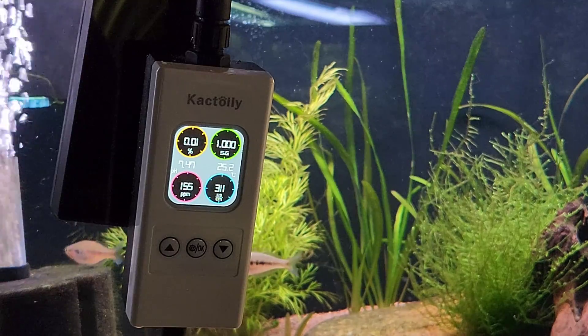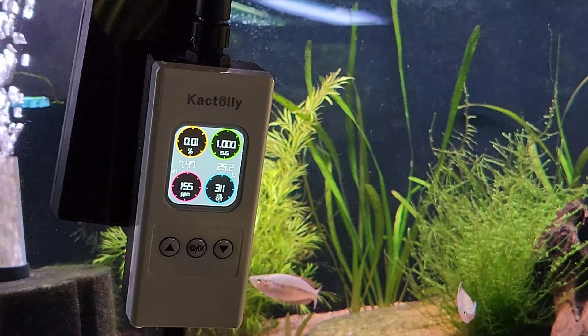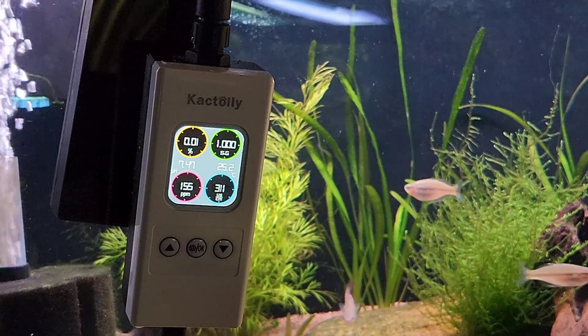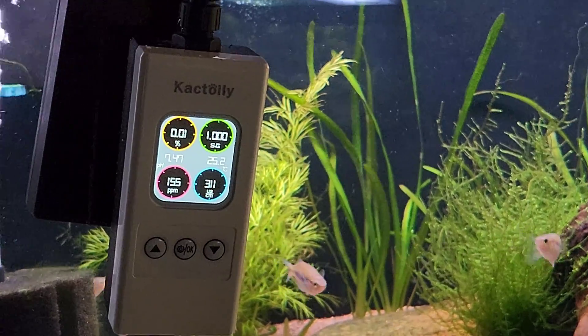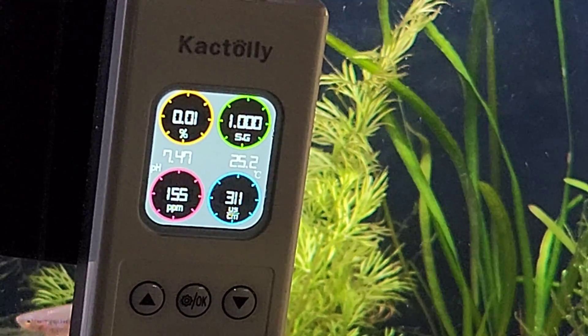There are 6 different parameters that this device will measure. Starting on the left and going downwards, we have salinity, pH, and then TDS. On the right, we've got specific gravity, temperature, and electrical conductivity. To be completely honest with you, I will probably only use about half of these, but it's cool that it has this.